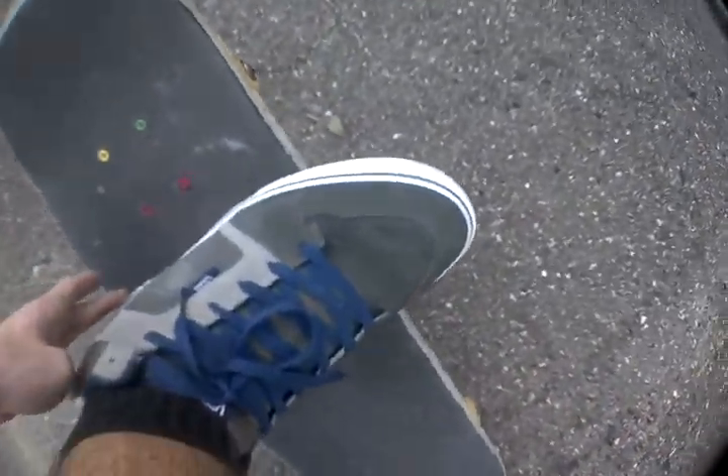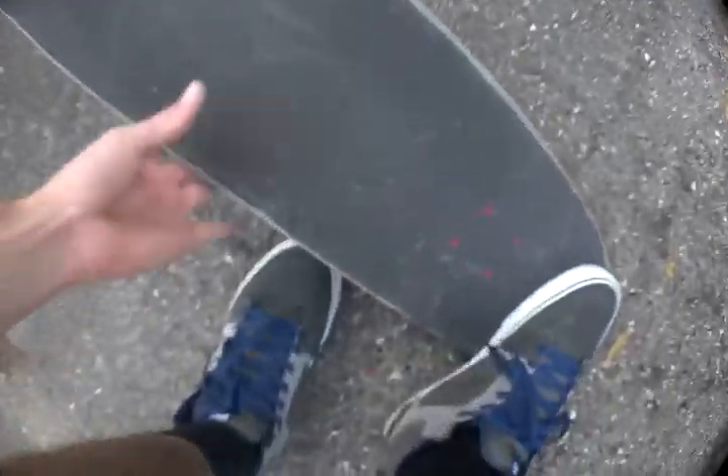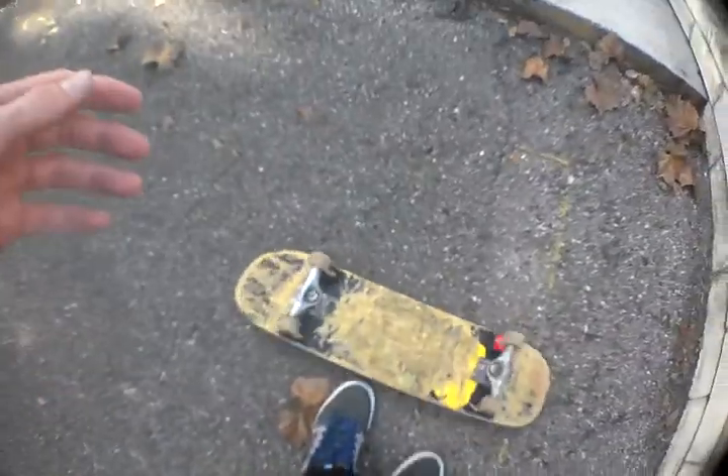Basically you want to get this part of your heel to come out right there at the concave. You just go — whoop — it spins, and you just stomp on the bolts.